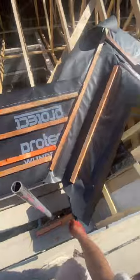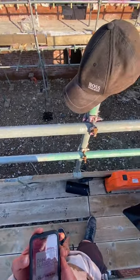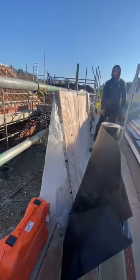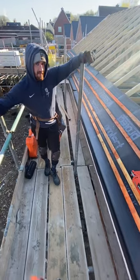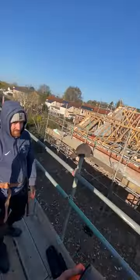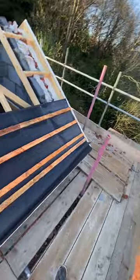Lovely sunny day — got my laborer here, there he is, ready for action. All right, let's do it. I'll try and get a bit more footage in today if I can. Yesterday was a bit crazy — I just had to try and get on really.